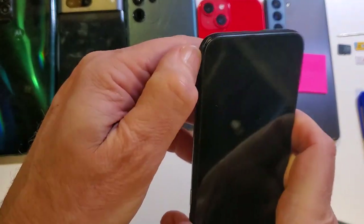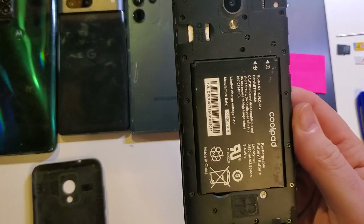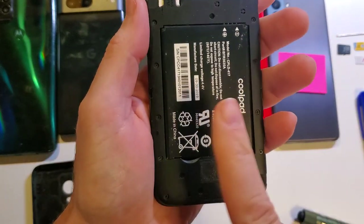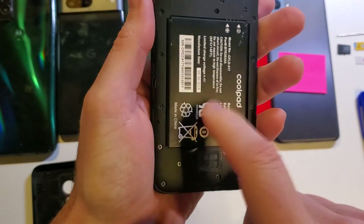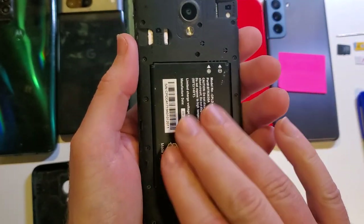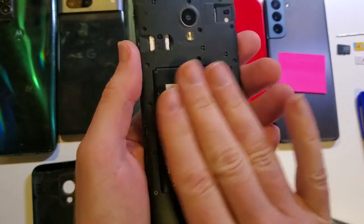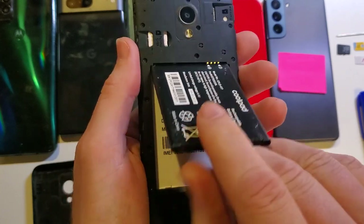Now that we've got the back off, let's look at the insides and see everything we can do inside the CoolPad Legacy SR. One thing about the CoolPad — it's not that old of a phone, but they make it so you can change the battery. So if your battery stops holding a charge or is starting to get puffy and old, CoolPad allows you to change the battery very simply.